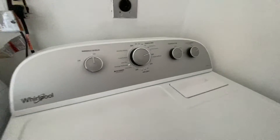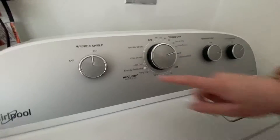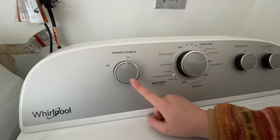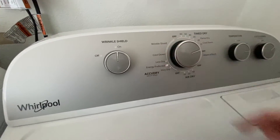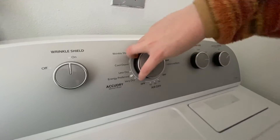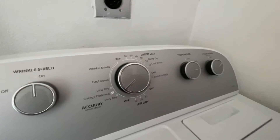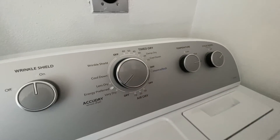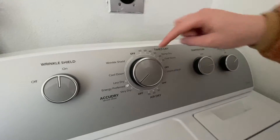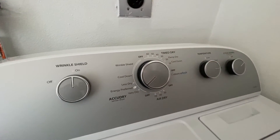This dryer looks pretty complicated. There's wrinkle shield — you can use that if you want to make your wrinkles go away. There's time dry, damp dry, and cool dry. I set it on very dry because this dryer doesn't dry my clothes all the way unless it's on very dry. When you get to your college you'll just have to figure out which setting is best for you. I know people use time dry the most — that's the most popular.